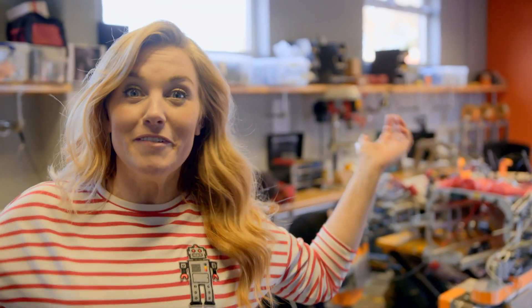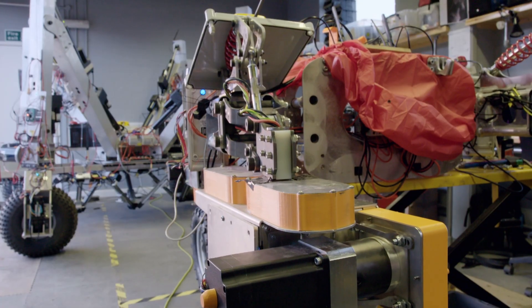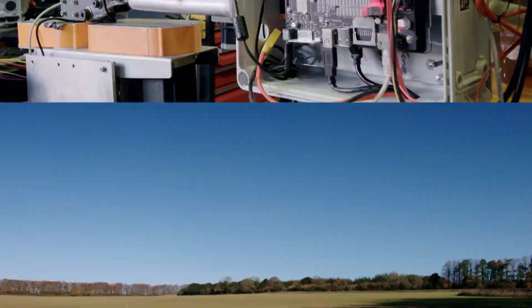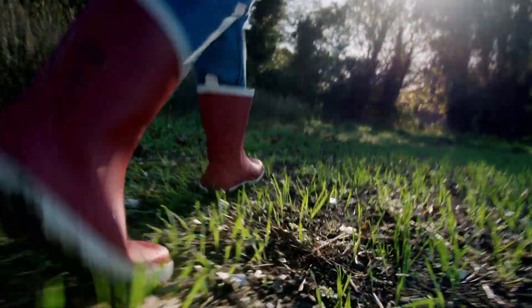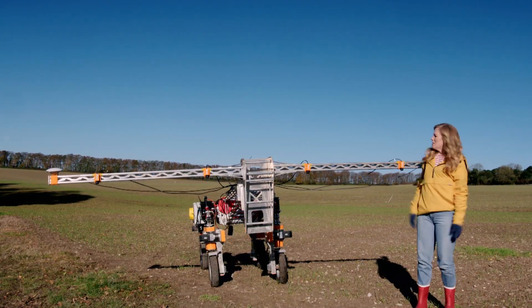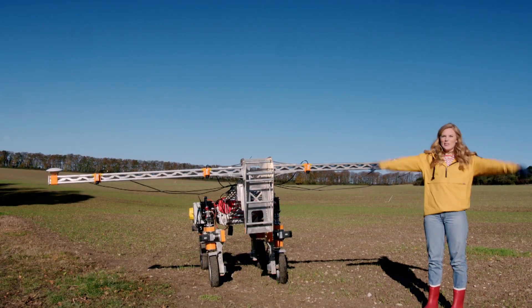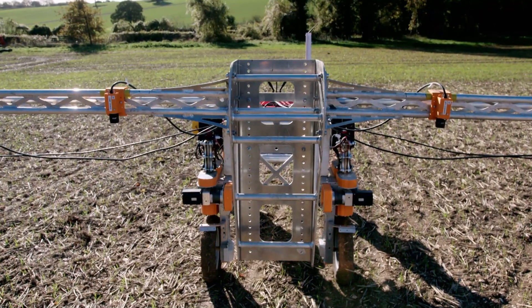To find out how robots work, I've come here to a robot workshop. At this robot workshop, they design farming robots to put to the test in the testing field. I've been given special permission to have a look. This robot is called Tom, but I think it looks a bit like a huge deer with antlers. Tom has a very important job on the farm.